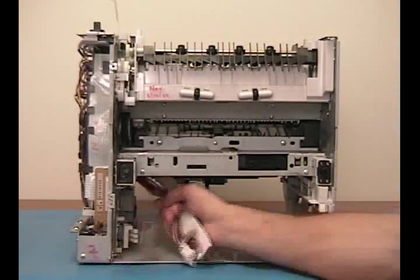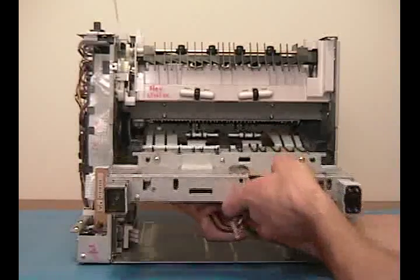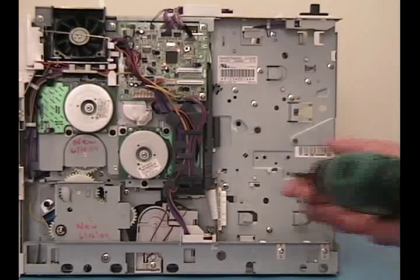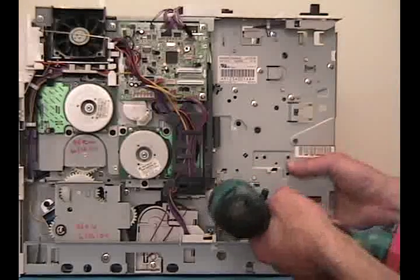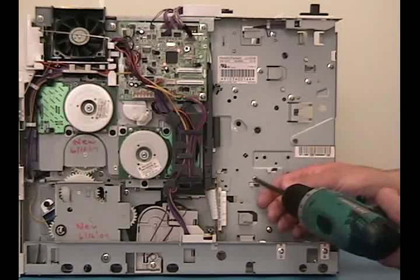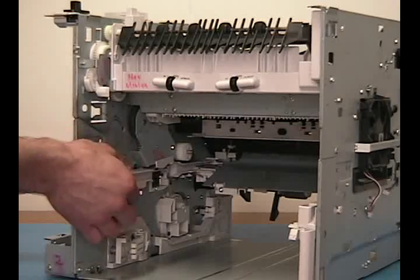From the rear of the printer, pull the cables out of the way. Lift up and pull the power supply and feed guide assembly out of the printer. Remove one screw from the formatter connector bracket. Use the tip of your screwdriver to apply pressure to the white circle, pull back and remove the power supply guide.